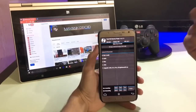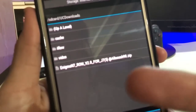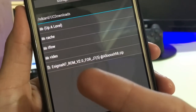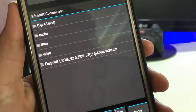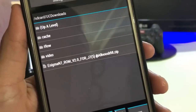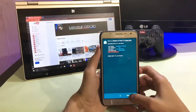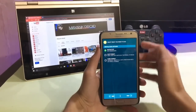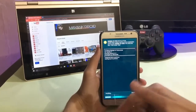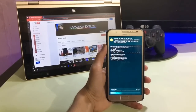Then go into install and locate wherever you downloaded the file. I have it in my UC Download folder. Select the Enigma J7 ROM version 2.0 for J7 2015, flashed by Alush. Flash it, and the setup screen will pop up — just tap next a few times. It takes some time to install, so just wait.